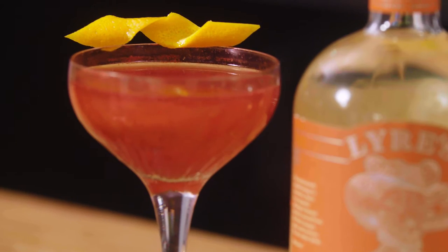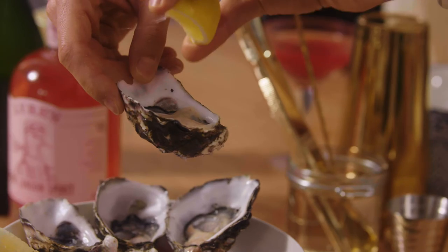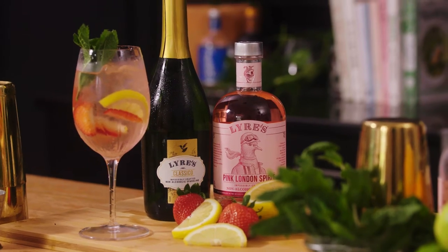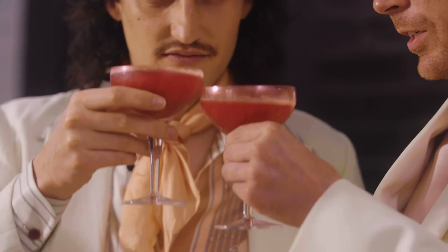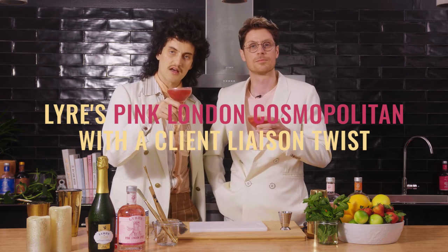I would say that when you have friends coming over, you've got to make sure you air out your house. You want the fresh scents, the cocktails, the fruit to shine through. If people are drinking alcohol, you should always have good non-alcoholic options — make sure everyone feels welcome. The first drink for me is always non-alcoholic, and it just means I'm not going to wake up with a splitting headache the next day. It helps you ease into the situation, ease into the party. And there you have it — a Lyar's Pink London Cosmopolitan with a Client Liaison twist.